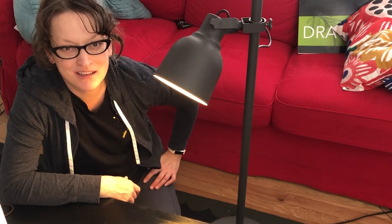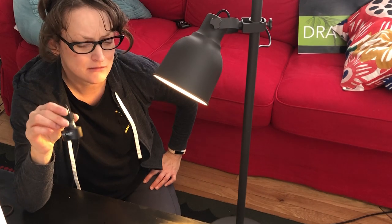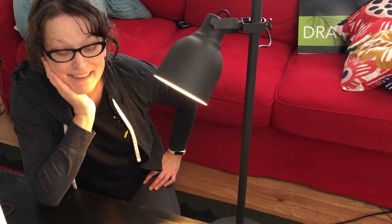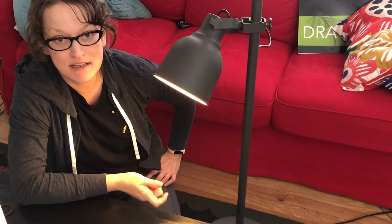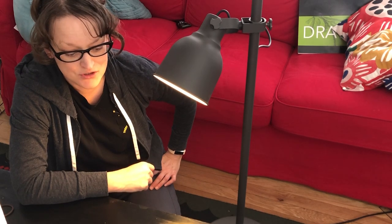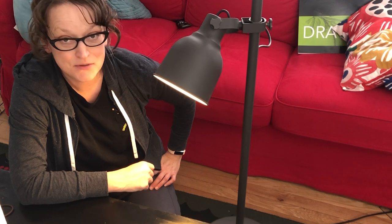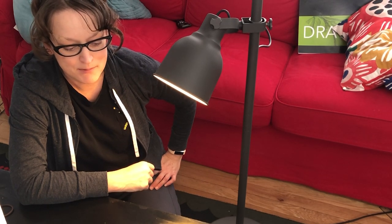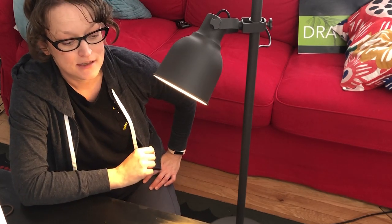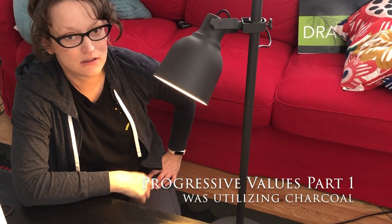Hello, and today we're going to be working on ink wash. This is kind of what ink looks like — it could be like this as well. I'm going to take you through the process of trying this material out. I'm assuming that you're a beginner, so I encourage you to try it with me and work alongside what I'm doing. We'll be continuing the sort of progressive values drawing that I began with my last demo. If you didn't see that demo, that's okay — no worries, you can just work along.